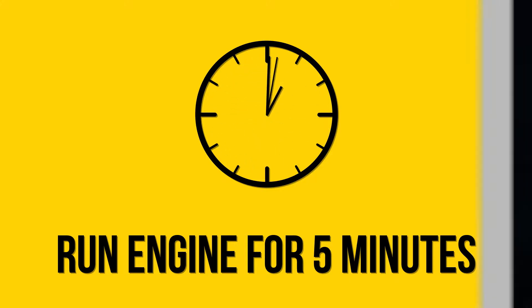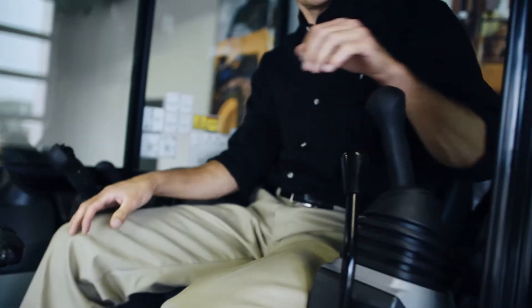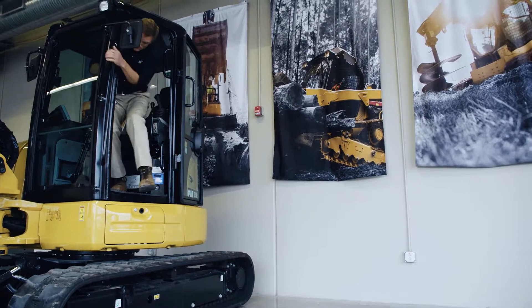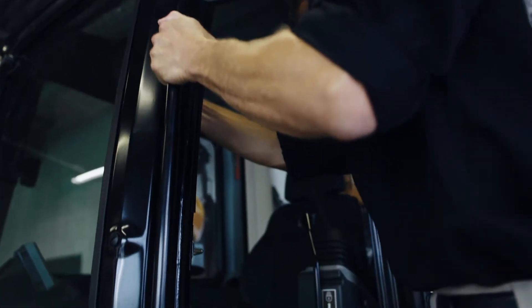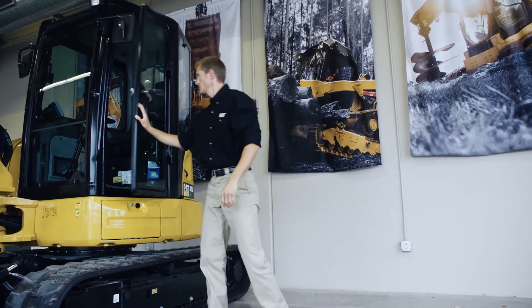Now you can shut down the machine. Move the controls to relieve any working pressure. Now you're ready to exit the cab using three points of contact. Now the machine is parked safely and ready to go back to work again soon.